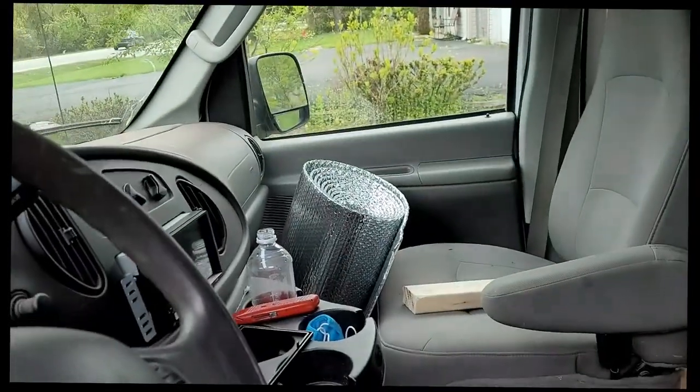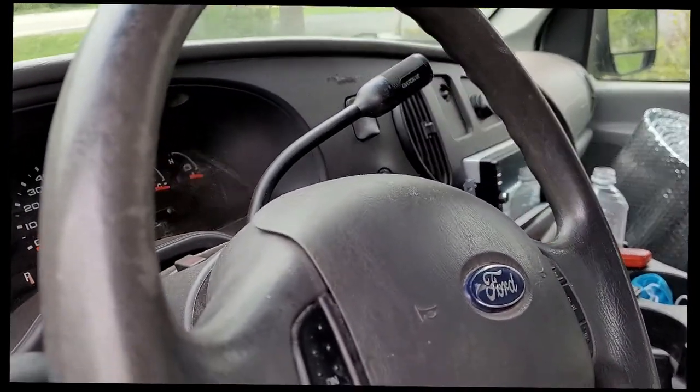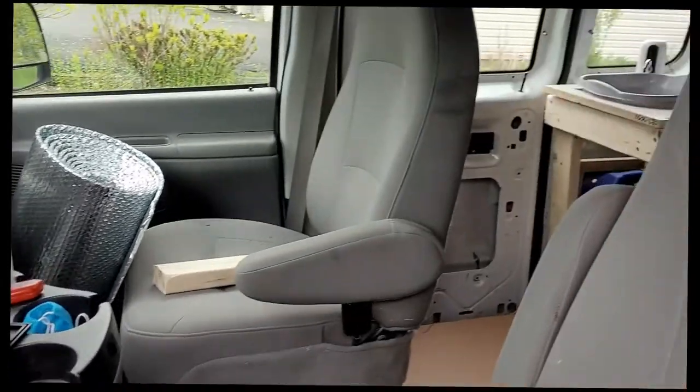Added another panel to the wall — just noticed I put that in backwards. We'll see where we're at, trying to get it together.